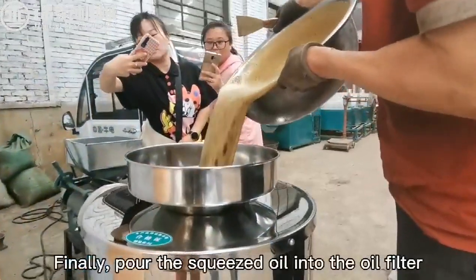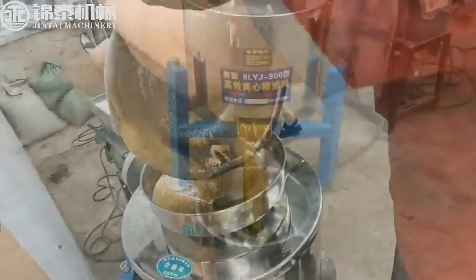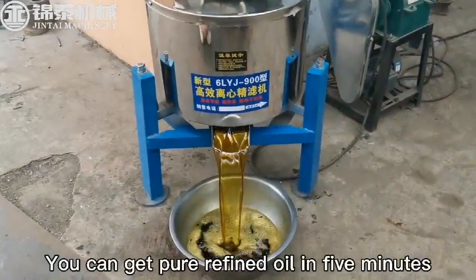Finally, pour the squeezed oil into the oil filter. You can get purified oil in 5 minutes.